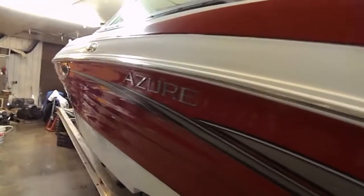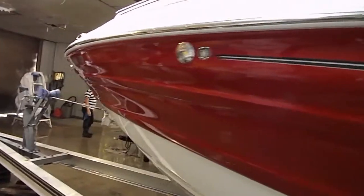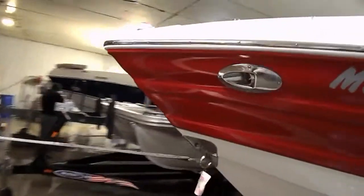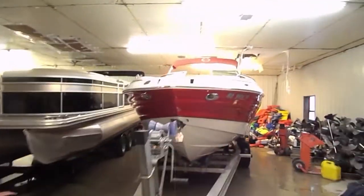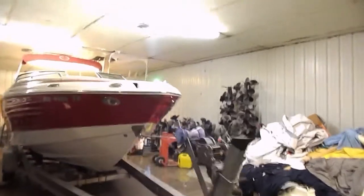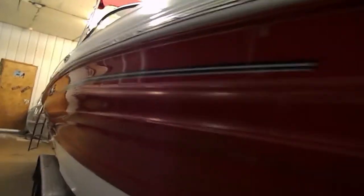The gel coat's in stunning shape. The interior is in stunning shape. It's got beautiful lines. It's a nice sharp V so you know it's going to ride good. We do not get a trailer with it, but we do sell trailers — new or used. This boat came from Table Rock Lake right here in Missouri.